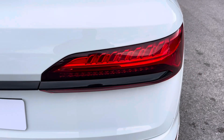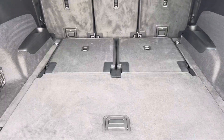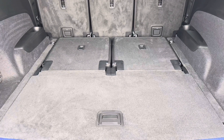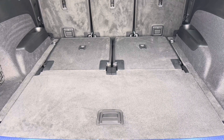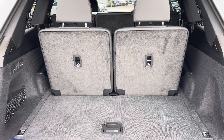Here we also have the rear lights. Moving into the boot now, there is plenty of space for any requirements you may have, whether that be shopping, luggage, or anything else. With the additional two rear seats up, we can fit maybe a single suitcase or a couple of shopping bags.